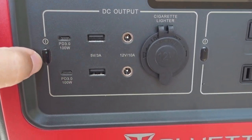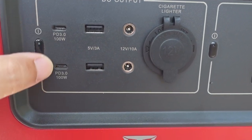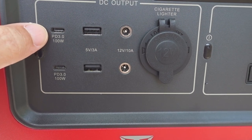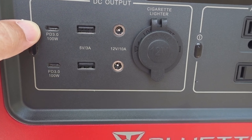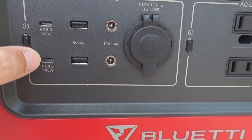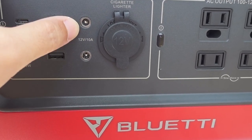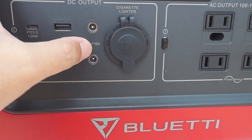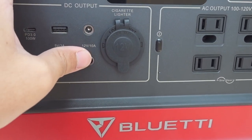Moving on to the DC output section: there are two 100-watt USB-C connectors with Power Delivery 3.0, so you can charge modern laptops like MacBook Airs and Windows laptops up to 100 watts. There are also two old-style 5V 3A USB-A ports, two 12V 10A 5521 barrel connector ports, and a cigarette lighter adapter also at 12V 10A. These DC outputs are limited to 120 watts maximum. If you need more than 120 watts, you'll have to use the AC side, which goes up to 700 watts.